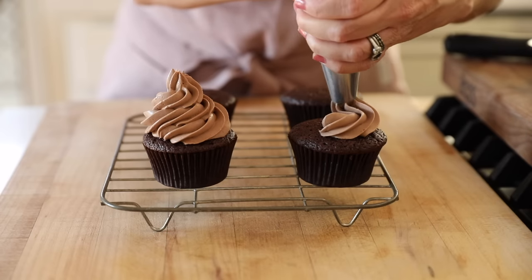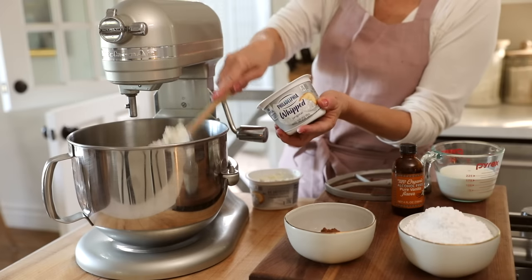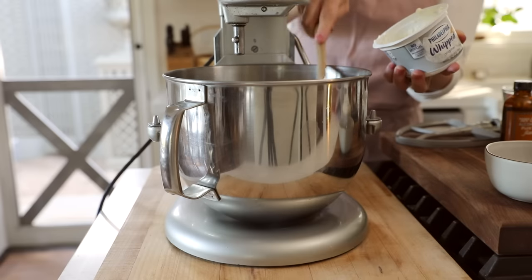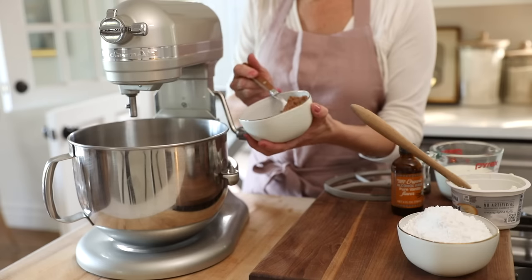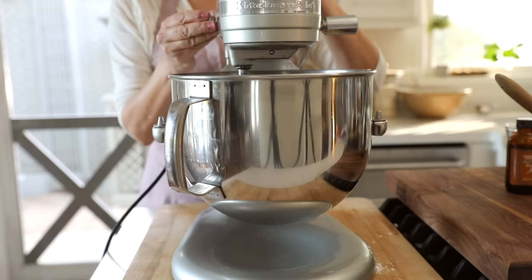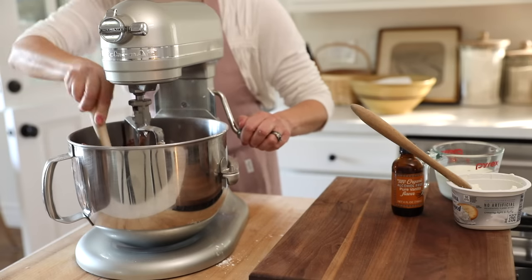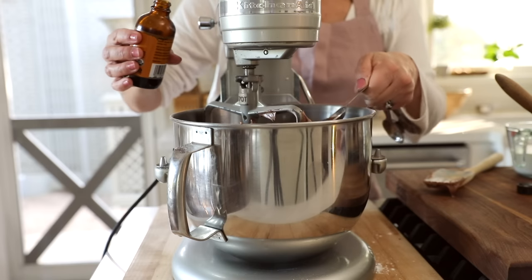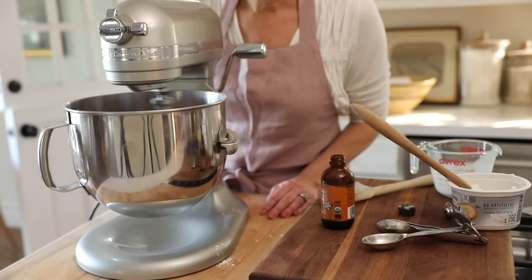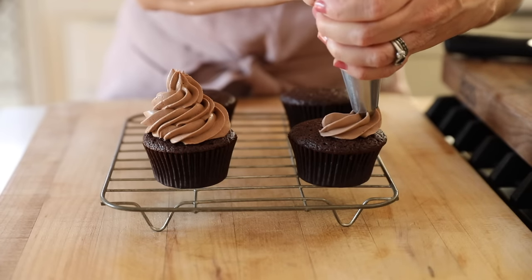The frosting is super easy — it's a really delicious, silky smooth chocolate frosting. The secret is to use cream cheese as a base. I like to use the whipped cream cheese because you'll just get a softer frosting that way. Then you're gonna add a quarter cup of unsweetened cocoa powder and a cup and a half of powdered sugar, and beat that together slowly so you don't get a big dust cloud. Once it's all incorporated, scrape down the bowl, then add a teaspoon of vanilla extract and three quarters cup of heavy cream. The texture becomes like a combination between whipped cream and a cream cheese frosting.